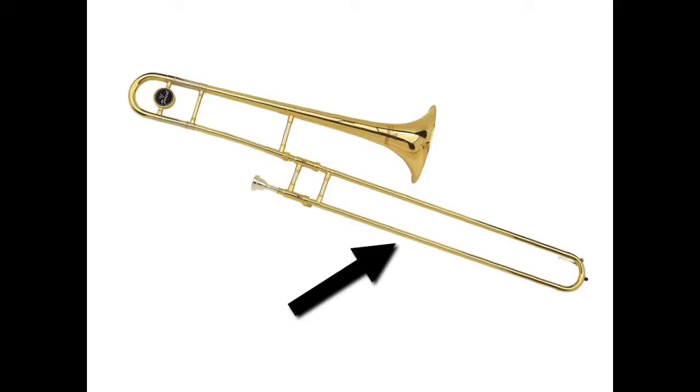The slide is what makes the trombone unique compared to all the other instruments. We move the slide back and forth to create different sounds as we play. The slide is actually made up of two parts — there's the outer slide that you can see, and then if you take the outer slide off, there's two tubes called the inner slide. We've got to be very careful when holding or playing our trombone because any dents or scratches on the slide could affect our ability to play well.